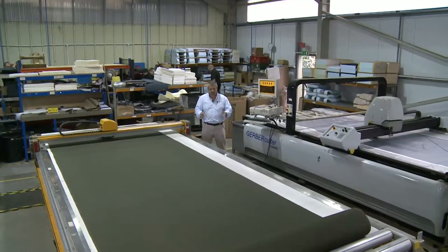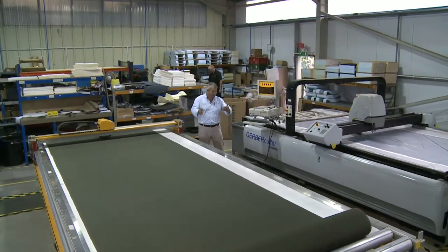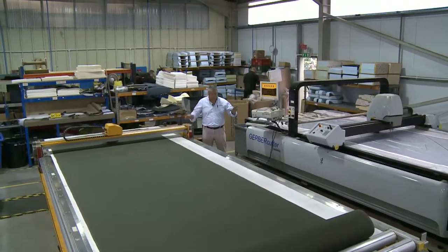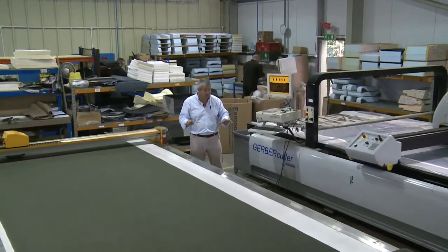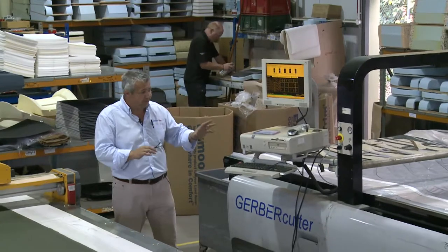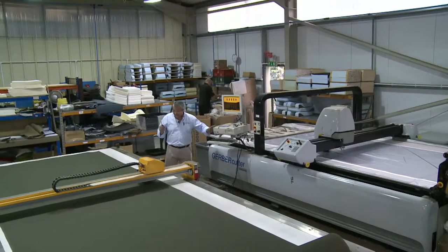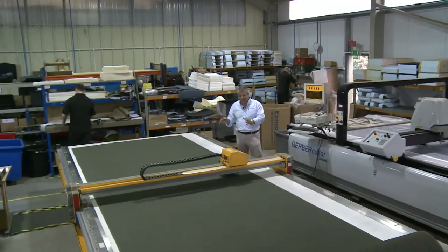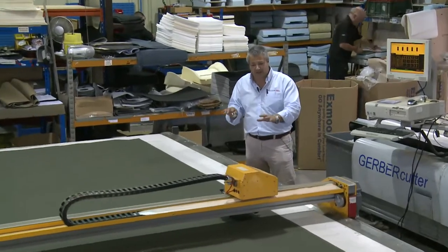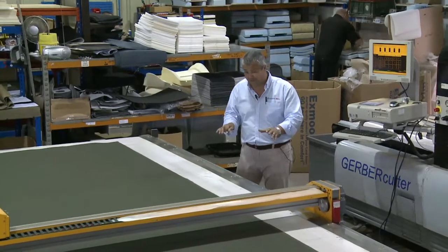This is where all the work from the development room — the digitised patterns from the computer system — all comes out here into production. We have two rather big cutting machines here that do two very different jobs. The one on the left is a Gerber machine and we use this for cutting out all the seating. The other one is more complicated and is very good on single layer materials with complicated patterning, so this one we use mainly for cutting out all the hoods of the Land Rovers.